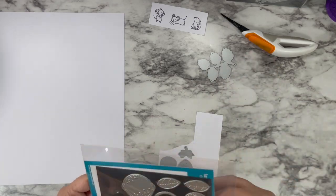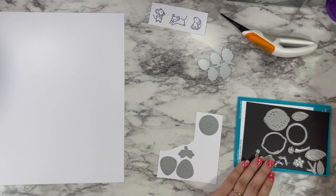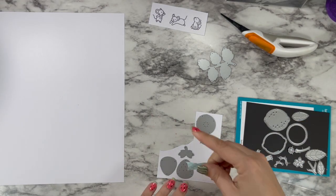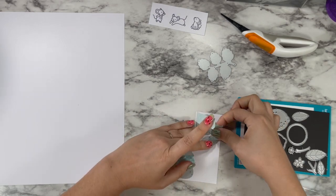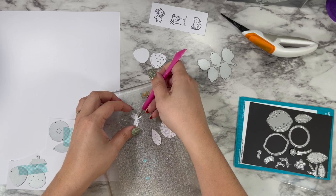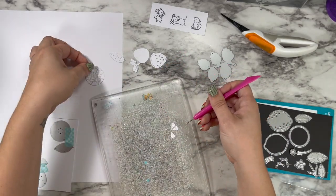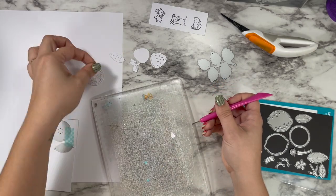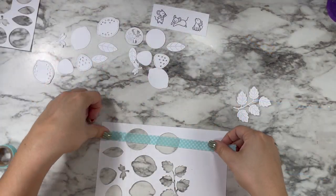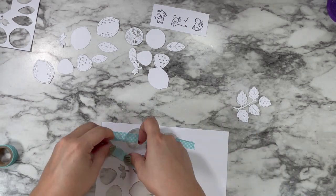Because I'm using different die sets together, I wanted to try to keep the scale a little more believable, so I'm only using the smaller of the two strawberries from the strawberry dies. I'm cutting that out twice, as well as a little lemon wedge and the back circle. On a bigger piece I'm cutting out two full lemons, another strawberry, and leaves to go with everything.